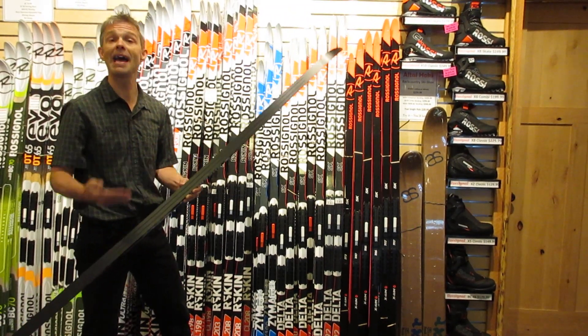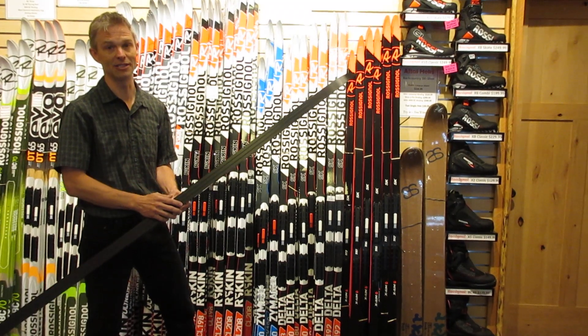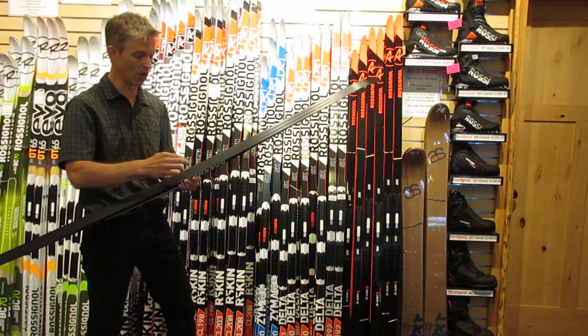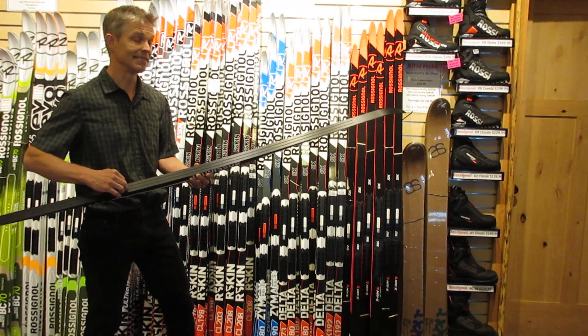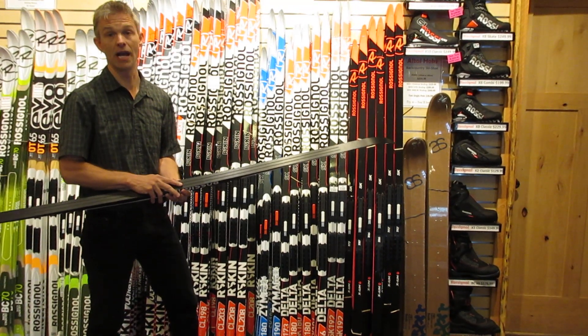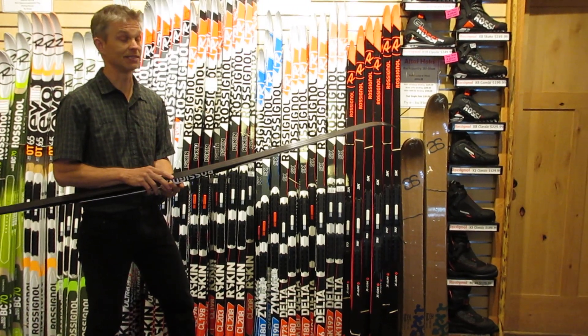And why that matters is because a good base is faster. If you have a faster ski, it's going to be easier. The second thing — and this will be hard to see on the video — but there are two grooves in the bottom of all Rossignol skate skis, and this is unique to them, and it makes the ski very stable. I would venture to say that these are the most stable skis out there.